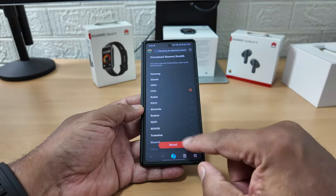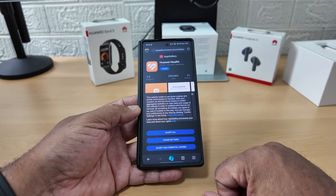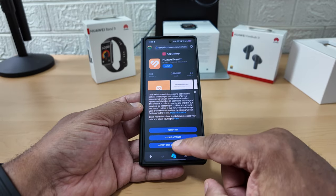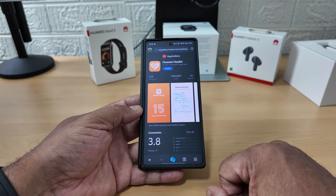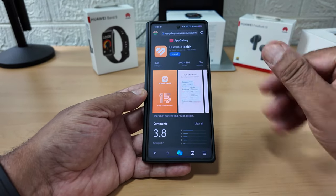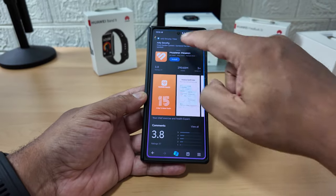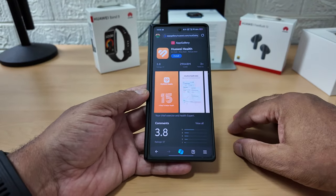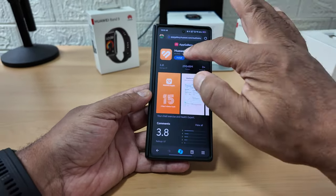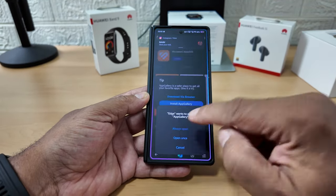I'm going to pick Vivo and press reload. I always accept essential cookies only - I never just click accept. Let's install the health app.